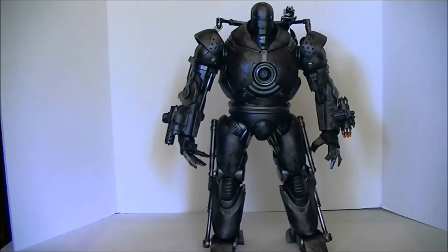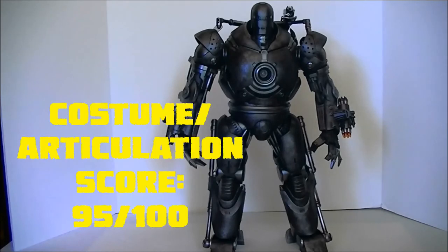We're going to go with 95 on this one. There's just so much — most of it we couldn't even remember to show you. You just have to get it in hand and really move it around and see all the different movement it has. The detail in the armor is awesome, all the different shades of metal. It's just crazy — it's a really awesome figure, one of the best articulating figures we've seen.